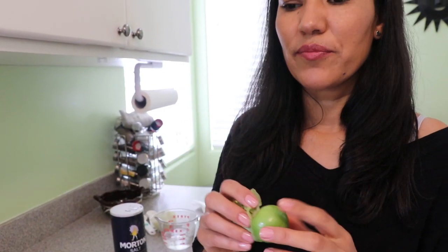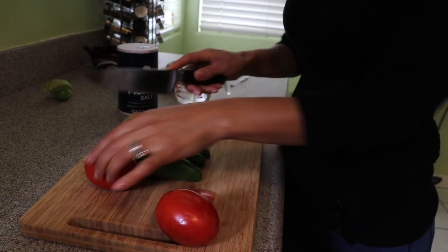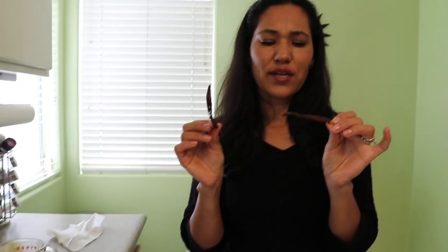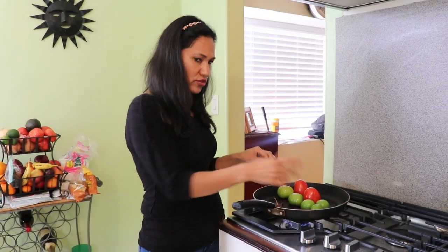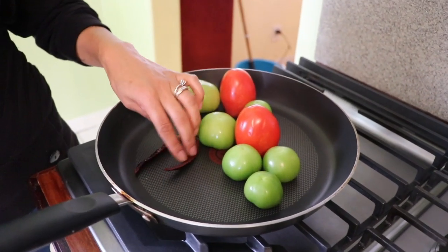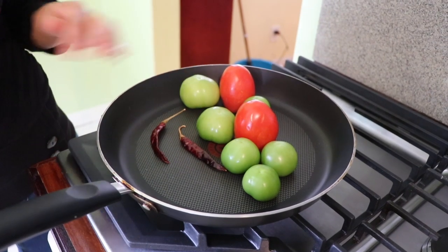I'm going to preheat my pan on medium heat. Tomatillos come with a skin — I removed it, washed them, and they're ready. I like to cut them in half. For the chiles, I'm putting them in the pan with their stems so the seeds don't come out and make me sneeze, because they can burn really fast — maybe one to two minutes. Pay close attention because they burn easily.